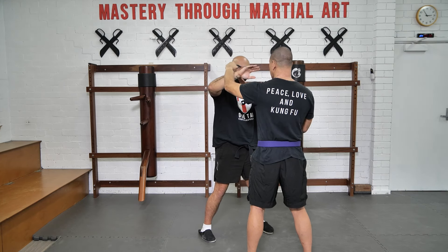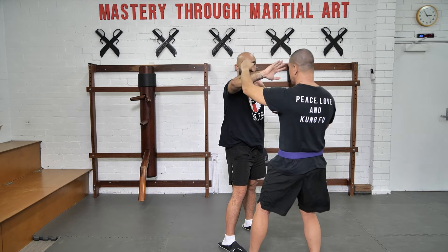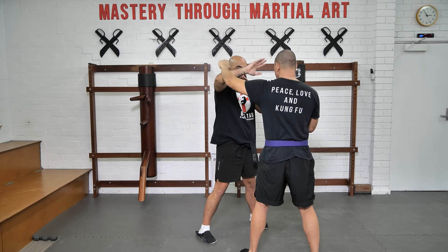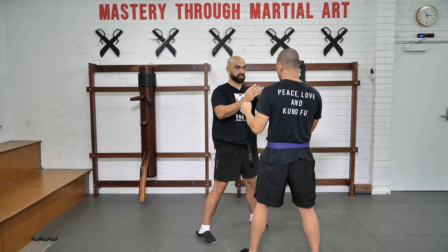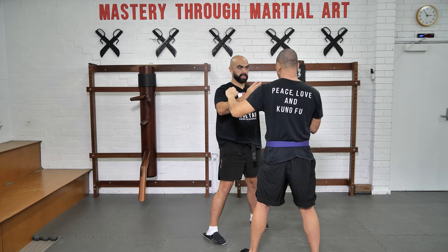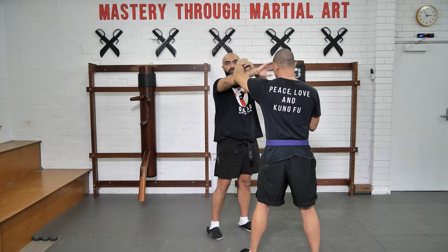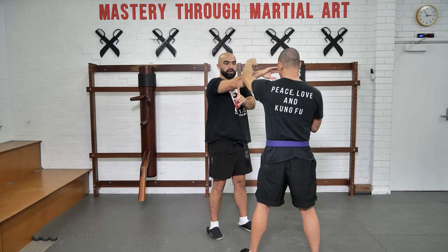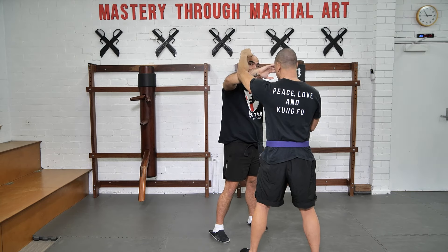As I rotate and bring the hand into the center, I keep connection and control here as I then reach through to strike. Making sure I keep the connection to his center — I keep the focus to his center. My elbow mirrors his elbow. That's an important one. If my elbow is too narrow, he can still come around the outside. My elbow mirrors his elbow so that it stops him from being able to strike through.